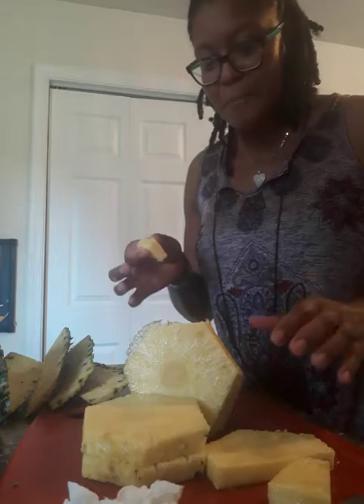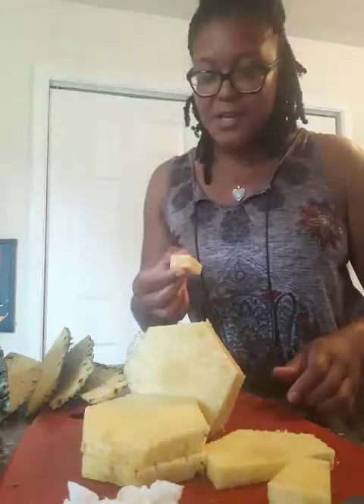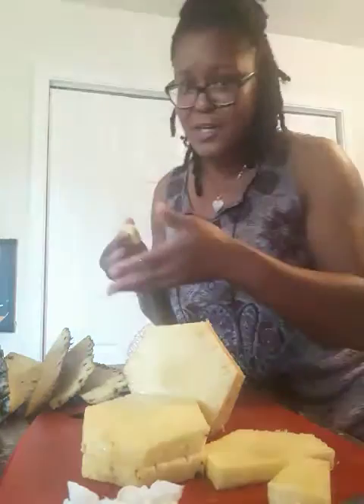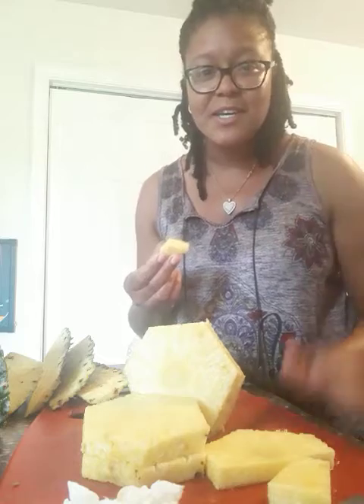Super juicy and sweet! So when you guys get a chance, definitely go home, make sure you pick that center leaf and turn it upside down, and I hope that yours come out just as good as mine did. I'm gonna finish enjoying this pineapple — I hope you all can get one as well. Until then, you guys stay safe and healthy. Bye!